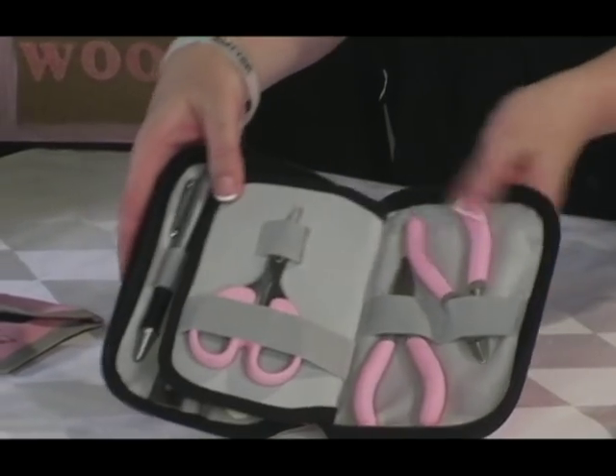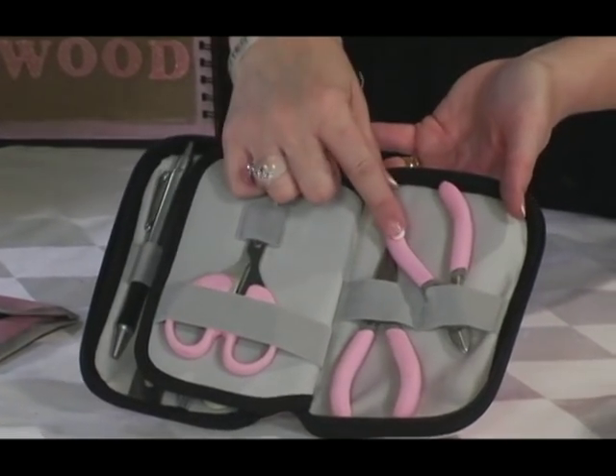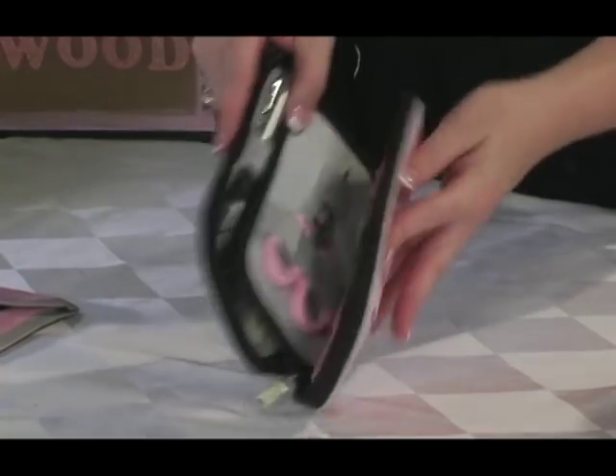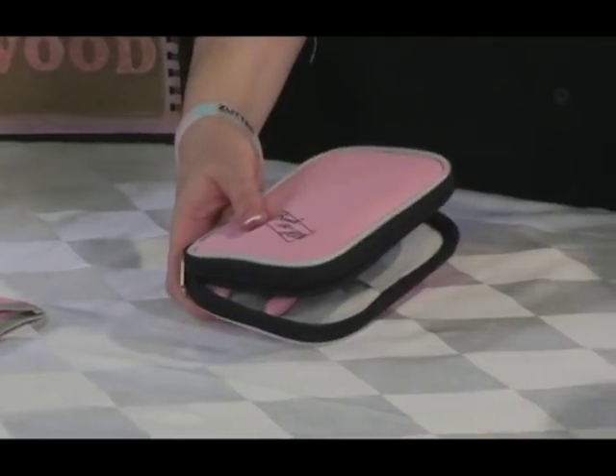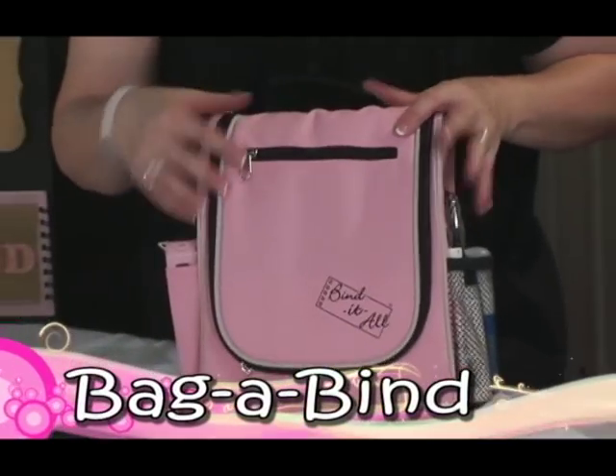Flip it around and you can see you have mini scissors, mini pliers, and mini wire cutters, which you'll need for all your binding. You'll want to take your tool kit with you when you go to your crops, and you'll want the bag of bind to go with it as well.